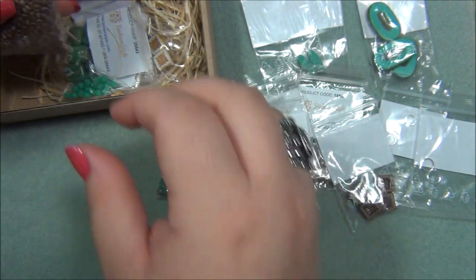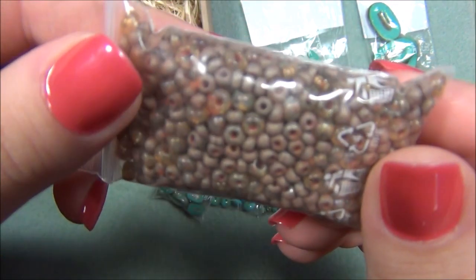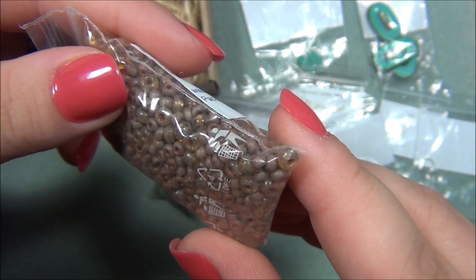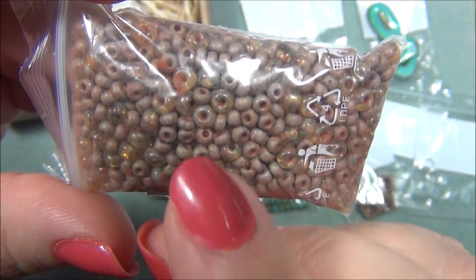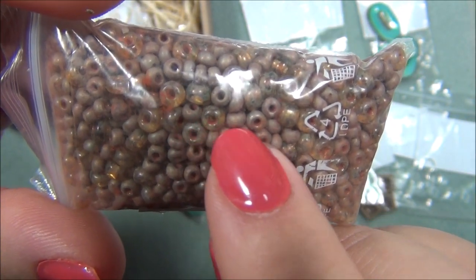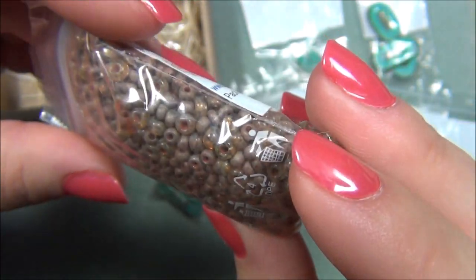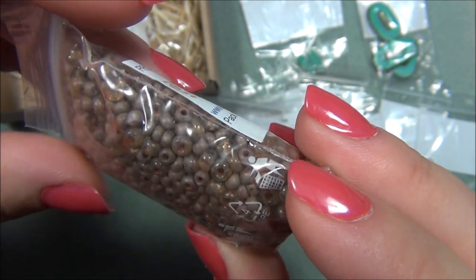Okay, and we have a huge bag of seed beads here. I'm thinking this is a mixture — it looks like size 8/0s and 6/0s. That one there is a 6/0 and then these are 8/0s. It looks like a crystal Picasso color.